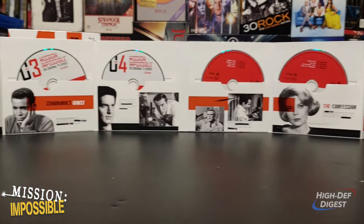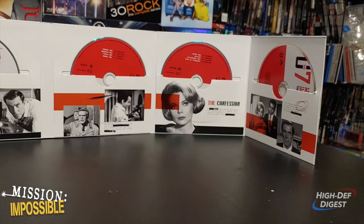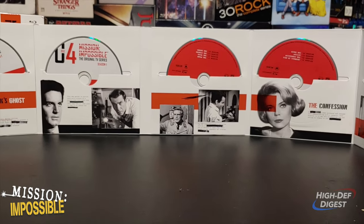Here's a look at season 1 folded out in its entirety. Each season has 7 discs, all laid out as such.